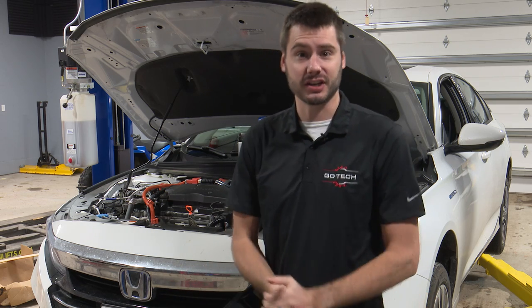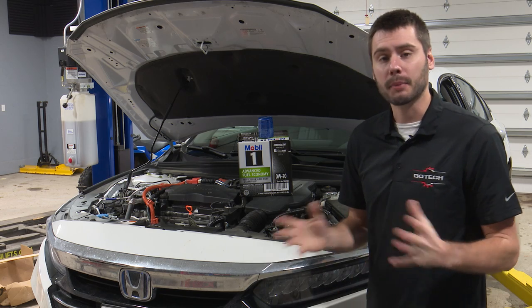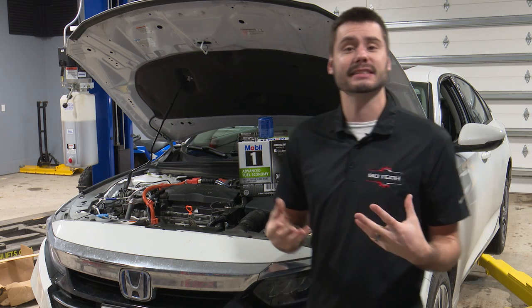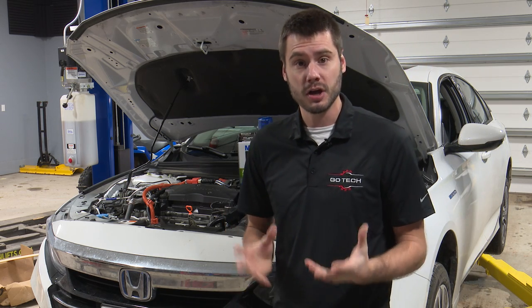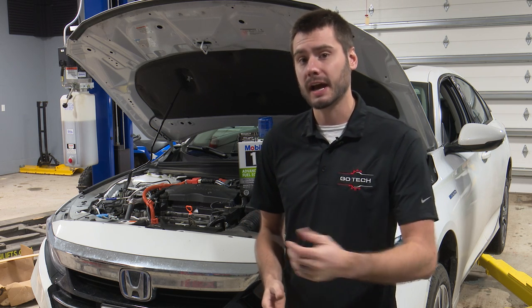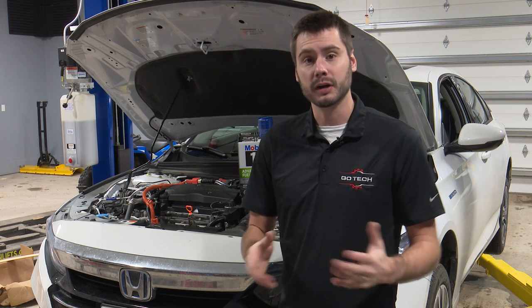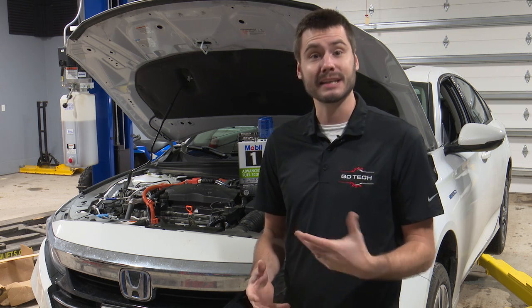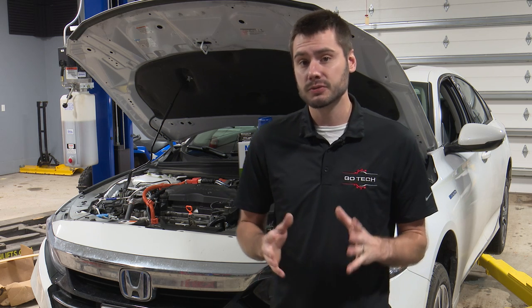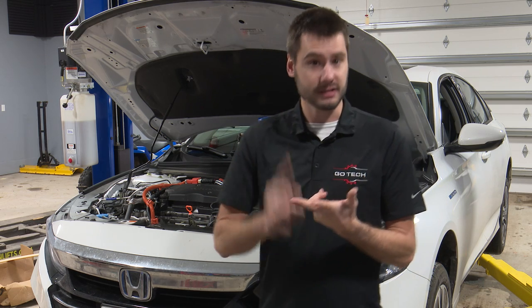We're just doing a basic oil change on this hybrid. This is a 2022 Accord sitting behind me here, but I wanted to answer the question: is it safe, or can you change oil on a hybrid? Whether you're a DIY person who owns a hybrid and wants to change oil in your garage at home, or even if you're a shop wanting to get into changing oil and maintaining hybrids — can you do it? The short answer is yes and yes.